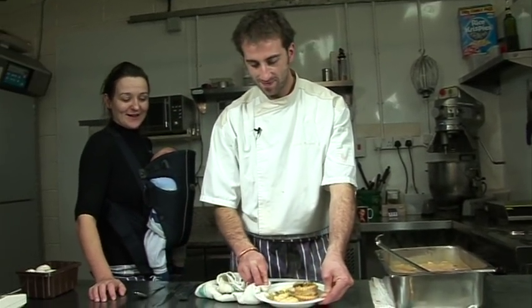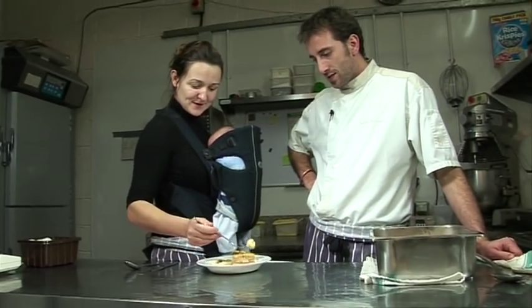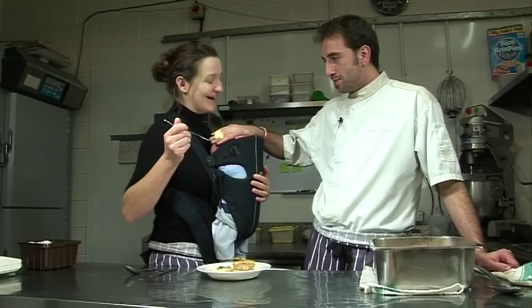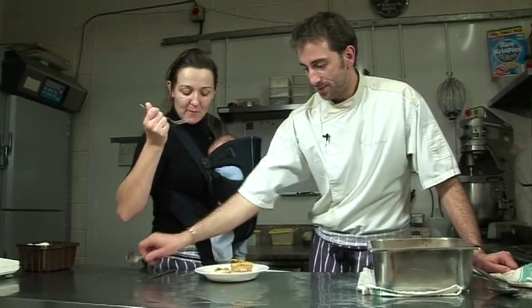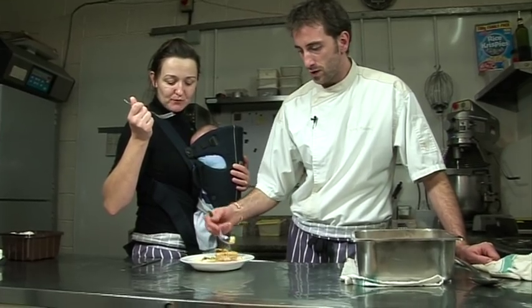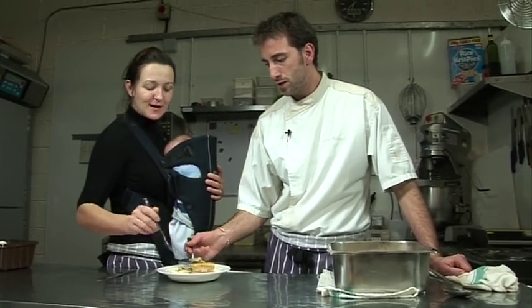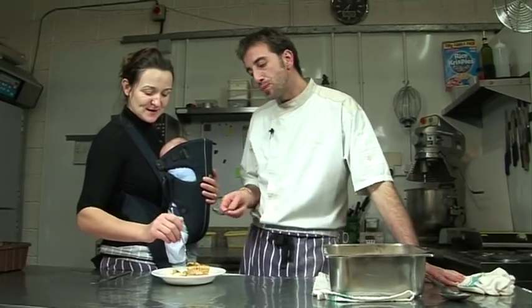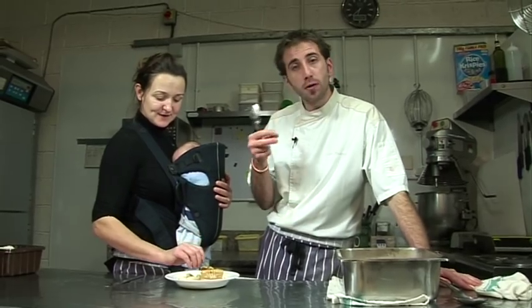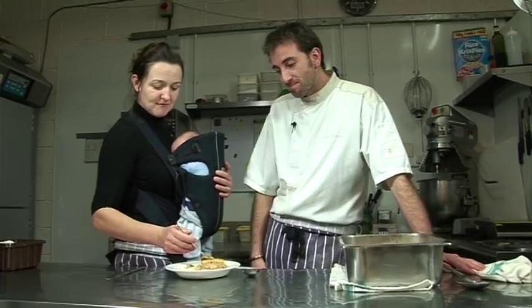We try it - very careful near the baby's head. It's good! Very fondant, very light, very delicious. You get the sauce, the mushrooms, the olives - it's all there.